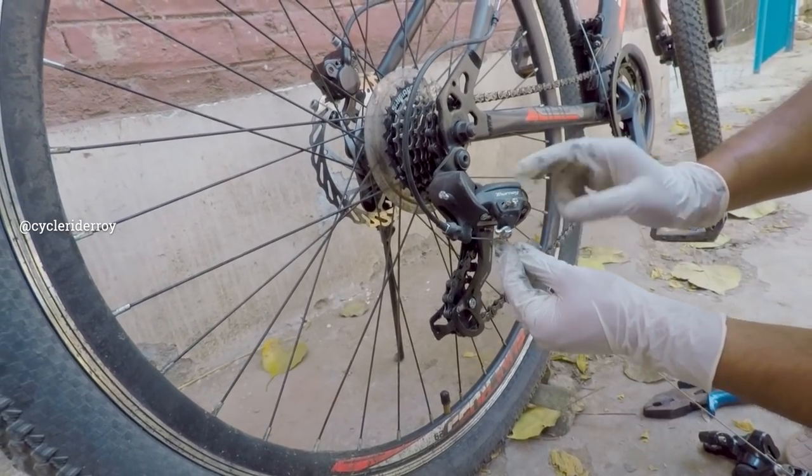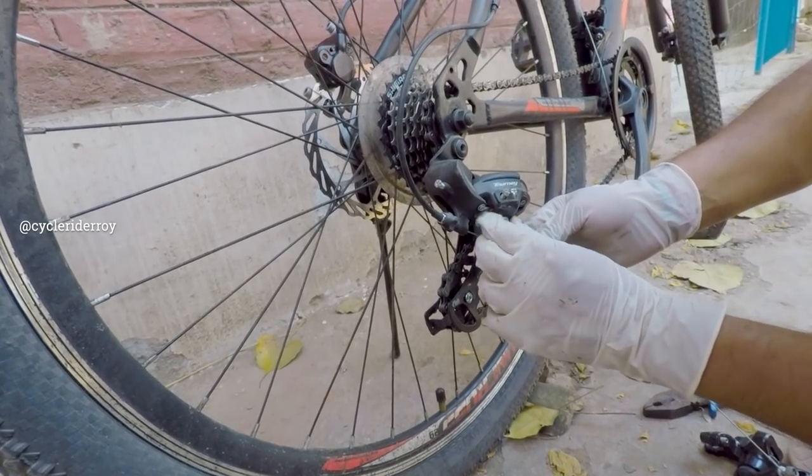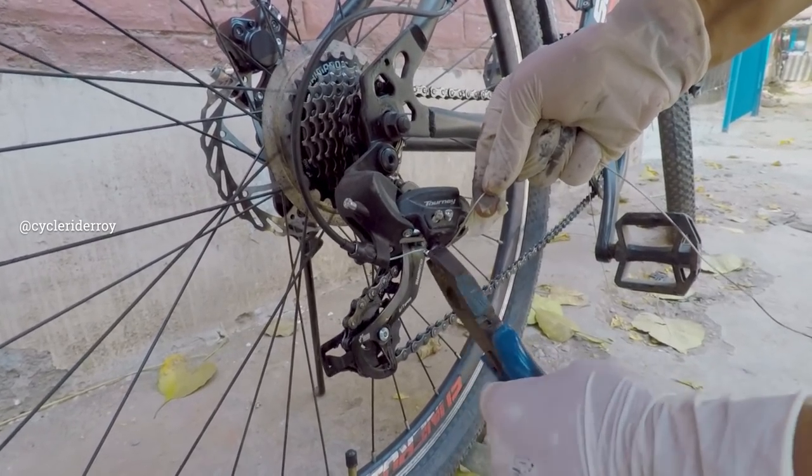This is our rear derailleur. We are going to attach our gear to the wire. Let's go ahead and tighten it.